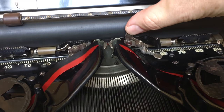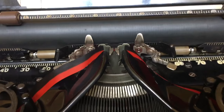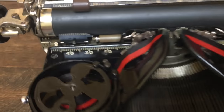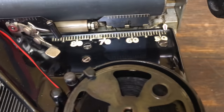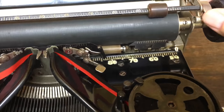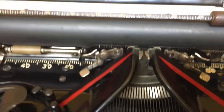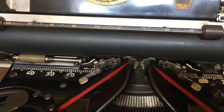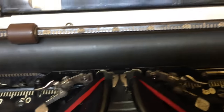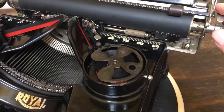There are little doodads here — if you flip them up you can put an index card in and it holds the index card flush to the platen, and when you're done they flip back down. There's numbering on both sides — it's a little blurry, looks like someone tried to clean it way back when. When you move the carriage back and forth, a little pointer shows where you are — at position 70 or 30 — on both sides. Pretty nifty.